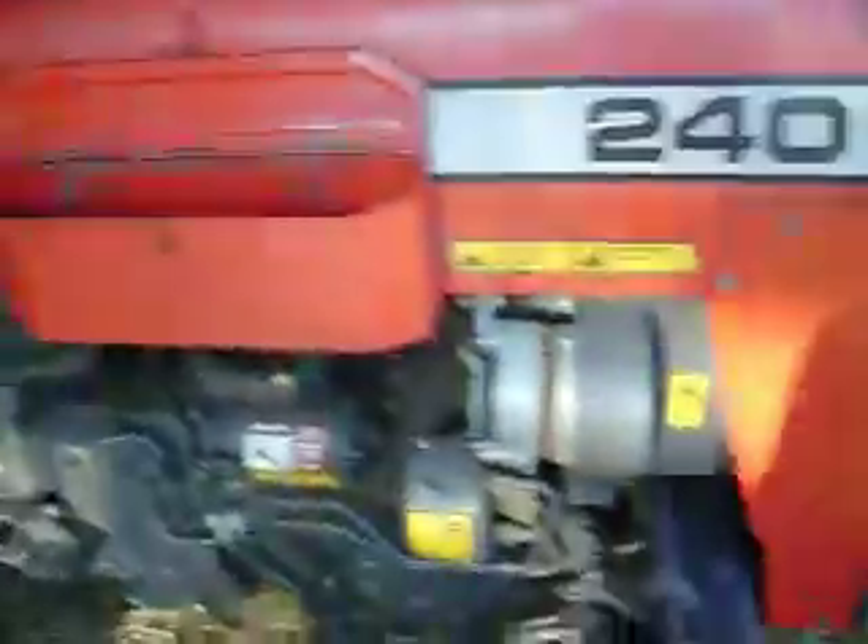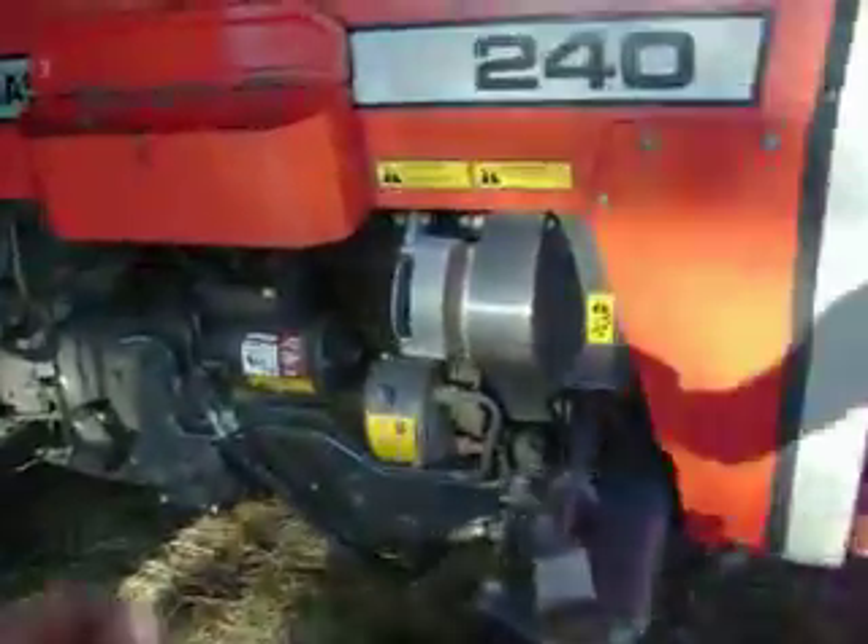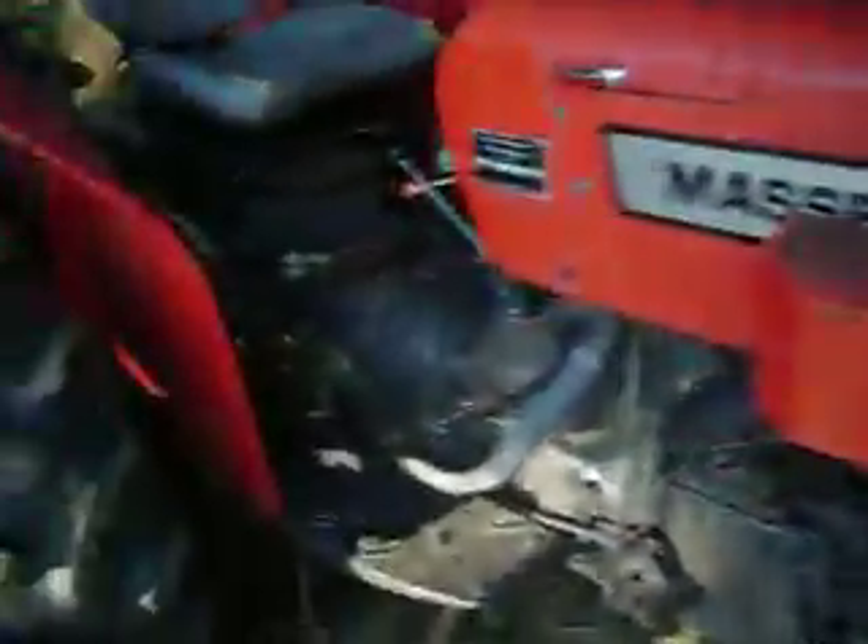Hey YouTube, some of y'all been asking for some more cold start videos. Well, this cold start is our Massey 240 here, and it hasn't been started in about two or three weeks now.